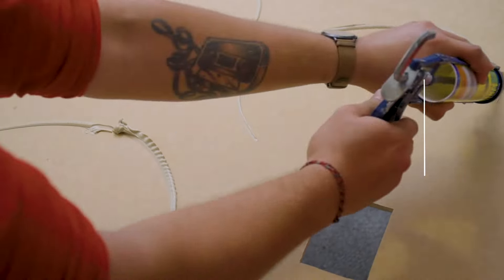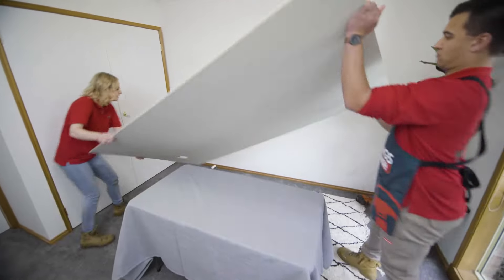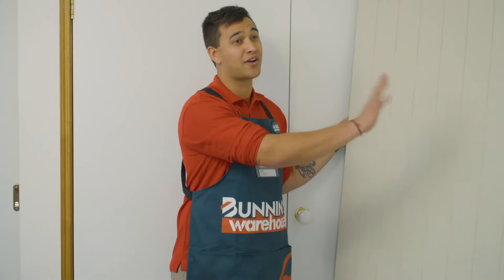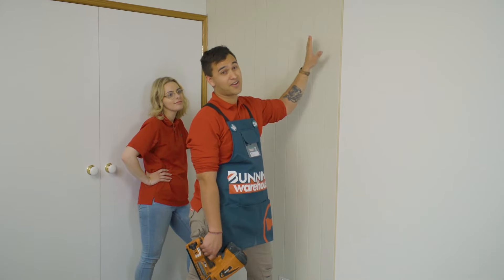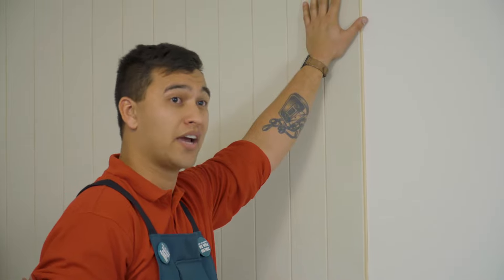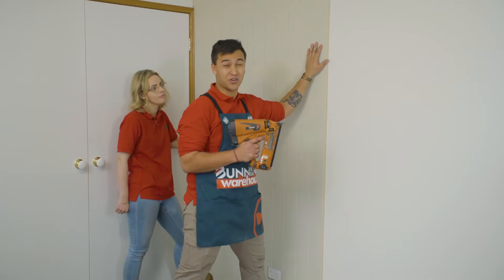Apply your adhesive to the back of the paneling and get a mate to give you a hand putting it up. This is VJ paneling and it kind of looks like floorboards but it's going to be really great on our feature wall. It won't stay up there until the glue is properly dried, so I'm going to nail it in using the studs I marked out earlier. You can use hammer and nails but I'm going to use this.